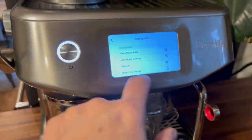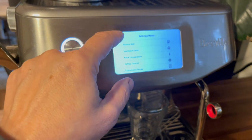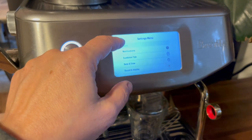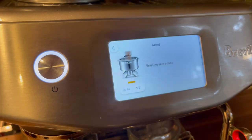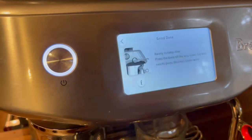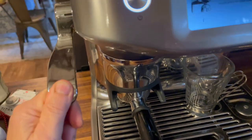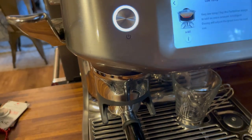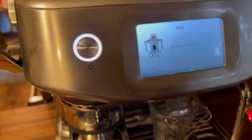The Breville Barista Touch Impress is a super automatic espresso machine, so that means it has a built-in grinder. It'll also dose your espresso beans straight into the portafilter. If you'd like to be completely hands-off with the process, all you have to do is select the beverage you'd like on the touch screen and follow the instructions, and once the dose has been properly tamped, you'll just move it over and the espresso extraction process will begin.